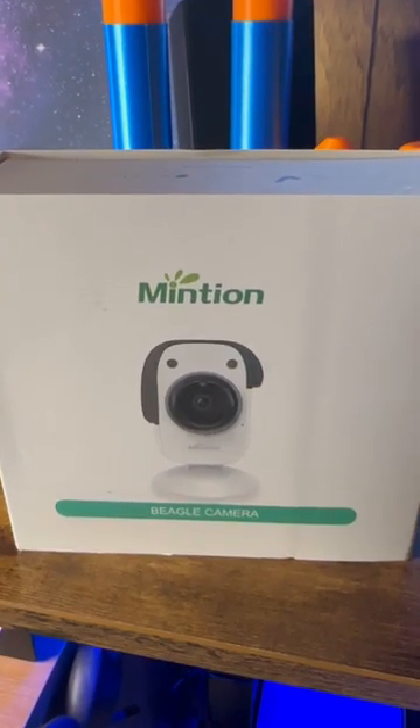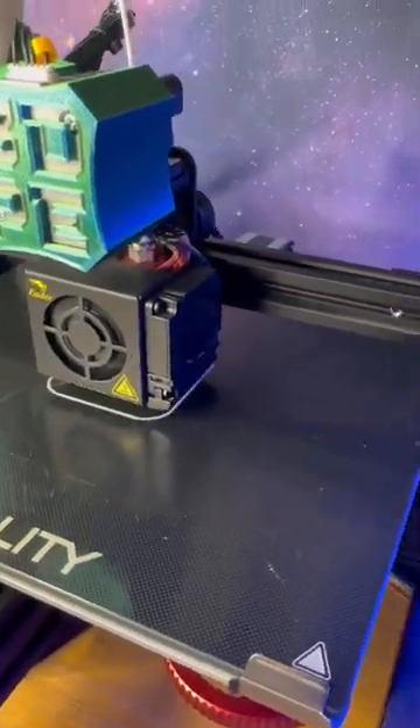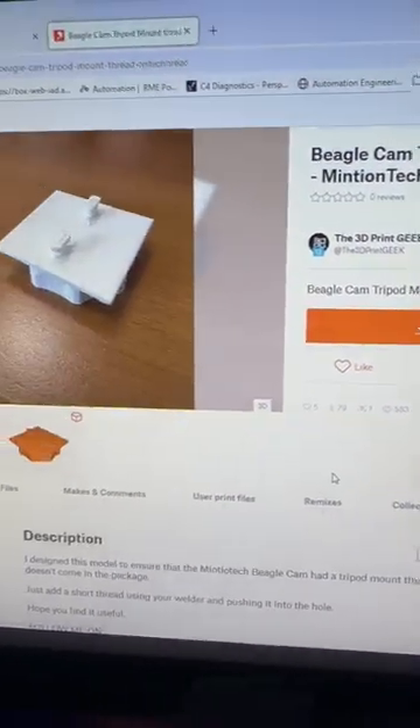All right guys, so today is the day. I'm going to be setting up this Minchin Beagle cam. I have a mount printing over here, and I found that on printables.com if you're interested. It is from the 3D Print Geek.